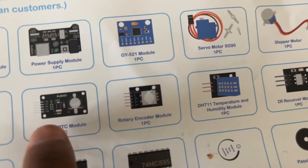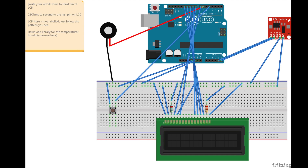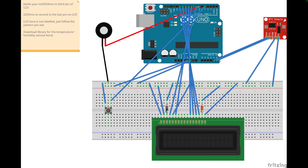For the RTC module connections: SDA goes to A4, SCL goes to A5, and the remaining pins are ground and 5 volts. Don't forget to run a 5V line from your Arduino to the power rail and your ground to the ground rail.